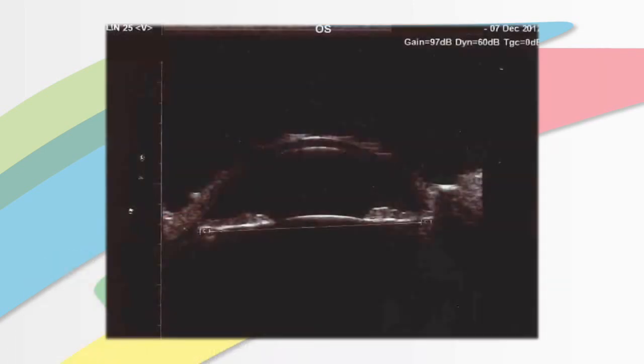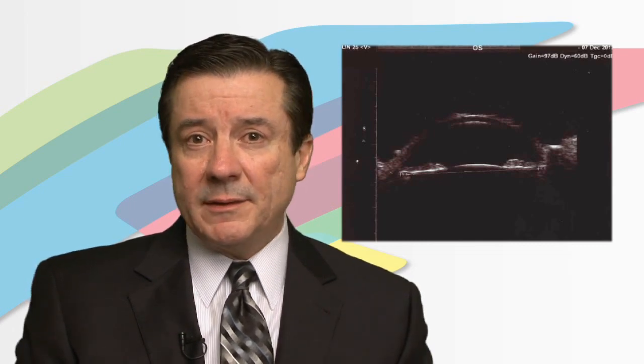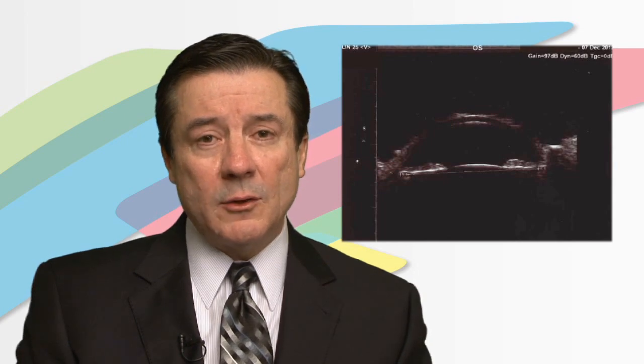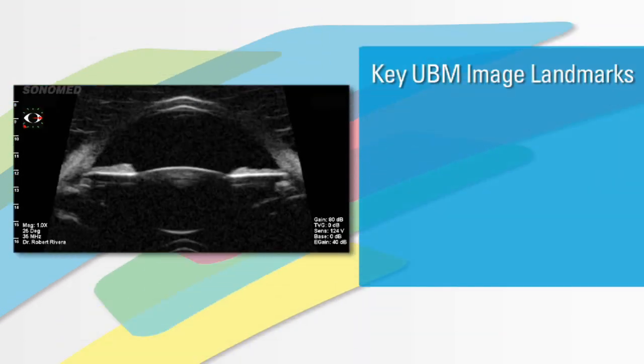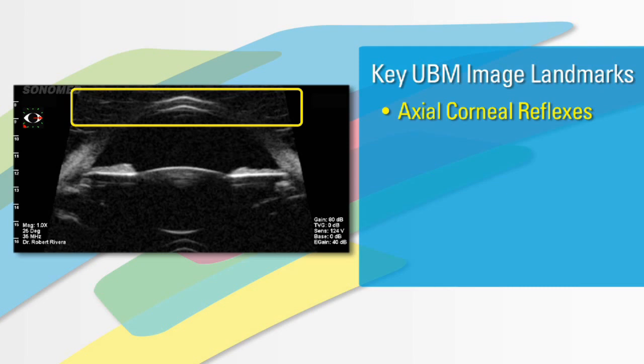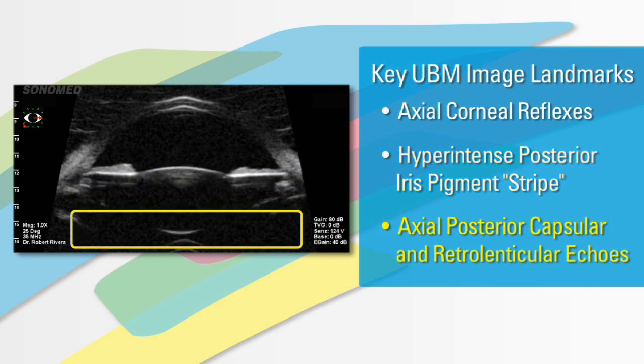The patient went on to have the sulcus-to-sulcus measured via UBM. The thought was that UBM is UBM and an image is an image. I was actually brought in at this point and took a look at the UBM images themselves and was able to determine that in spite of the fact that you had a good image, the image did not show the proper landmarks for ICL selection. A UBM is not just a UBM — you really do have to specifically look for the actual landmarks themselves before you can say that it's adequate for ICL sizing. While you would think that a UBM image, once obtained, gives you all the information you want, this case clearly illustrates that that is not true.